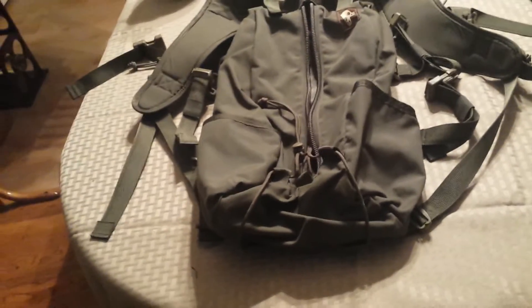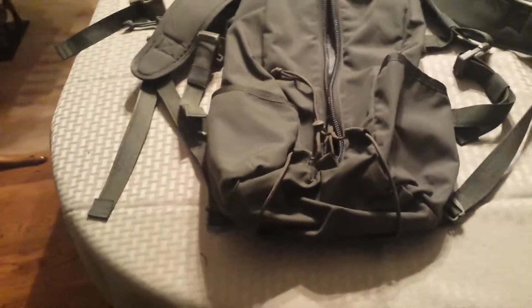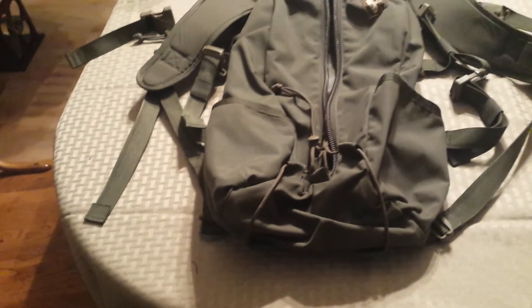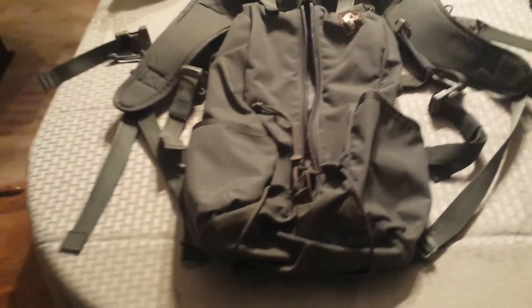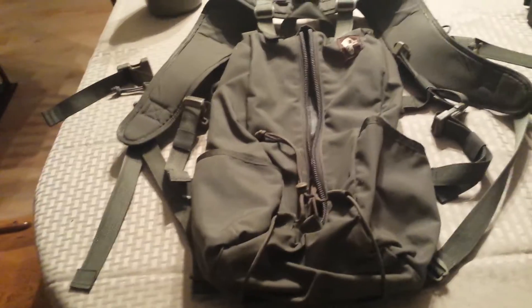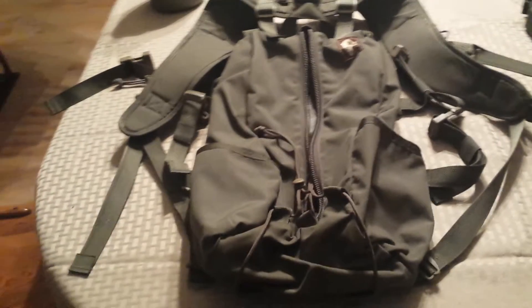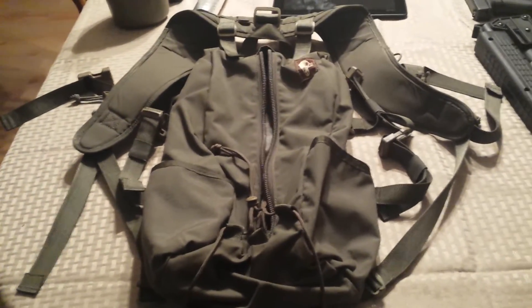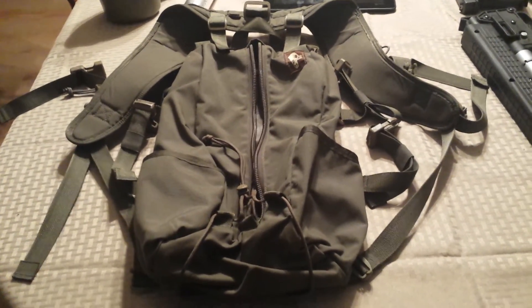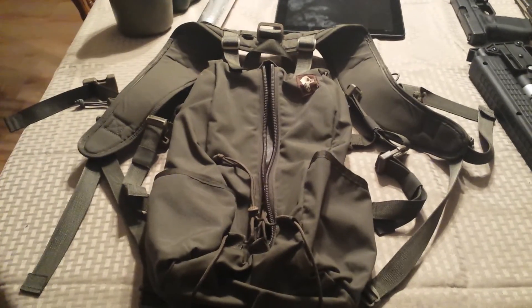I would definitely recommend this if you're looking for a day pack for hiking. With its bigger shoulder straps, you might get some looks wearing it around town, but for hiking, camping, and hunting it's a great pack with a lot of versatility. If that's the kind of use case you're looking for, this would be a great pick. Post any questions and I'll answer them as soon as I can — until next time!